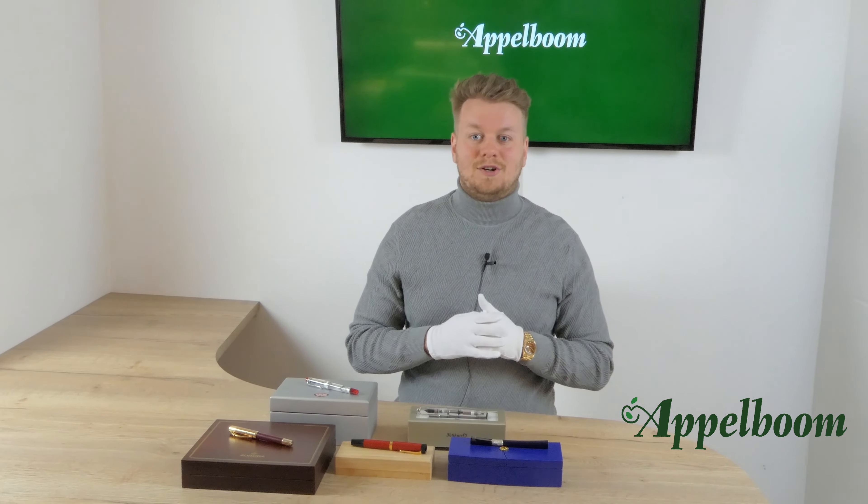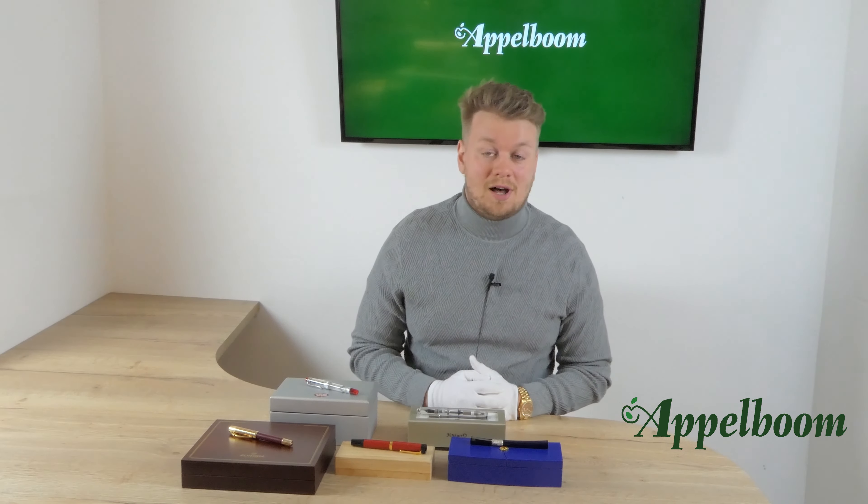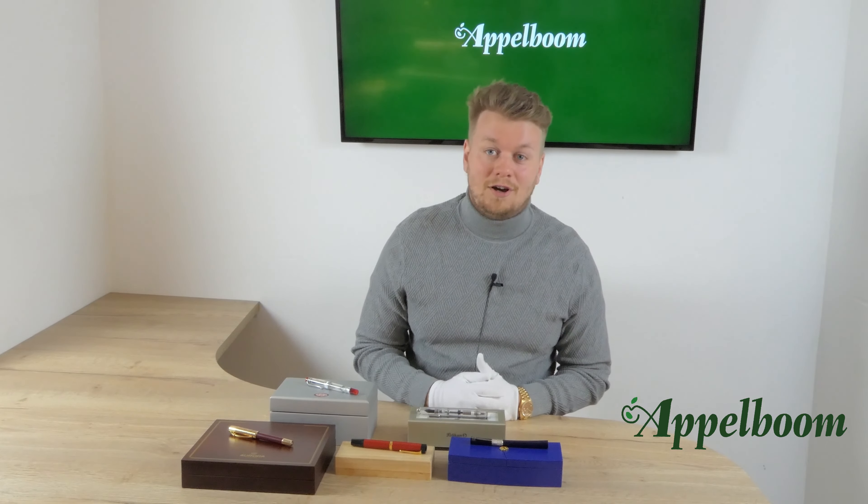At the moment that this video goes live, they become available for sale in our web store Appelboom.com. If you are watching the video at a later moment and the pens are not on the site anymore, they are sold out and no longer available.